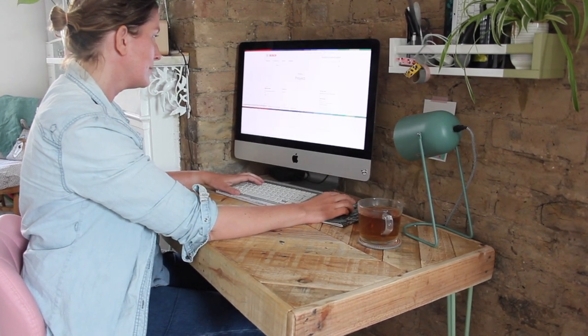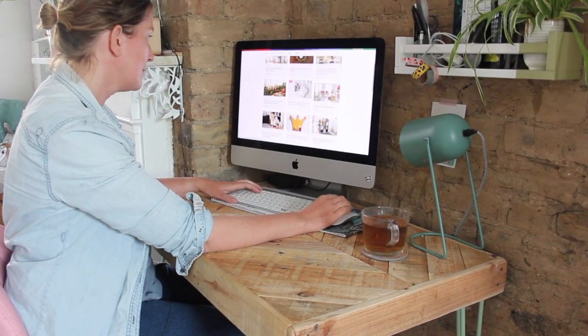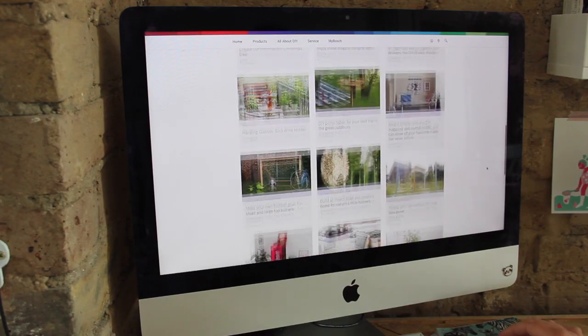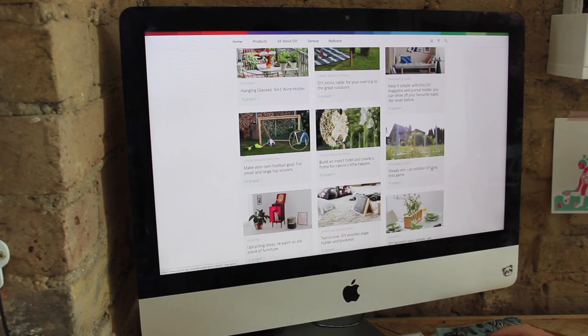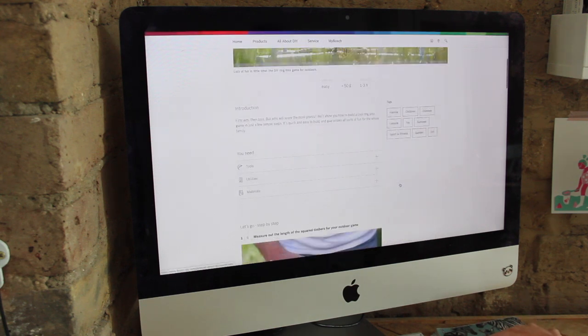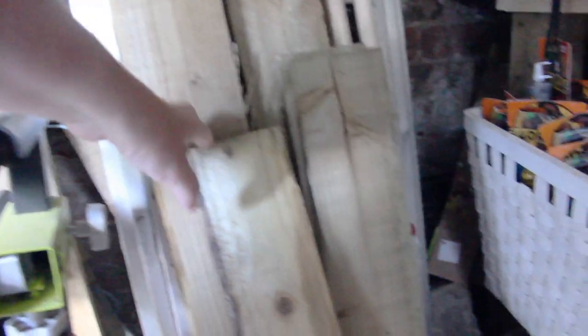So if you're on the Bosch website and you click All About DIY, there are amazing project ideas, lots of tutorials, inspiration, things you can make. Then I spotted this ring tossing game — it looks so much fun. So I had a look in the shed to see what timber I had, and I found these pallet wood planks. So instead of plain timber, we're going to use pallet wood planks and all the little bits I have left over to make the game.